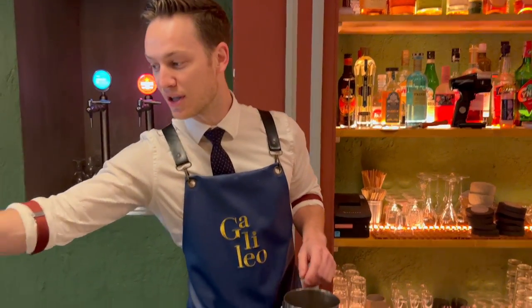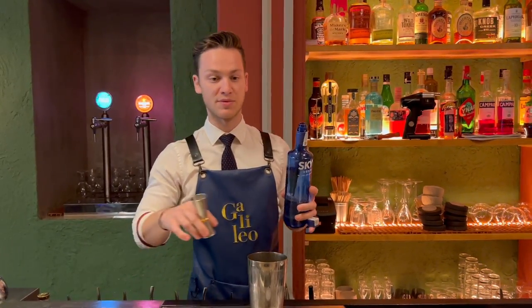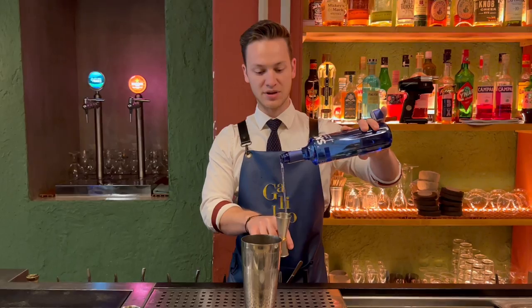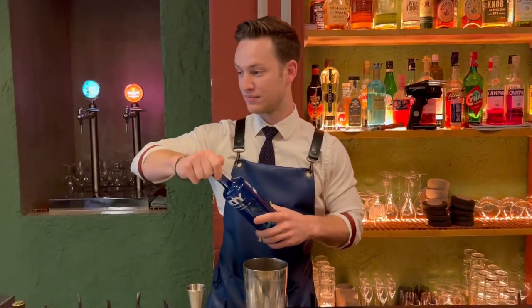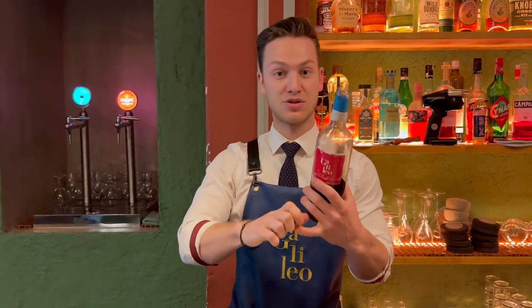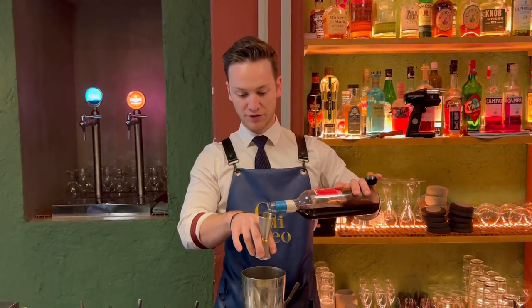For this drink we're gonna start with 50 milliliters of vodka which has already been infused with some dry banana. The idea of the drink is to use the whole part of the banana, so we take the puree and we put some enzymes, we extract the juice, and we do a cold brew coffee with that.